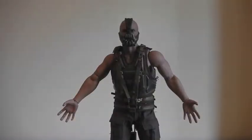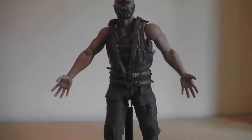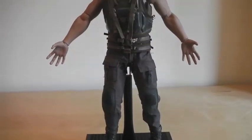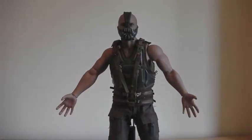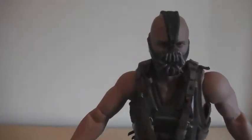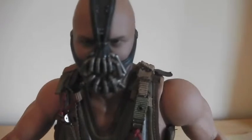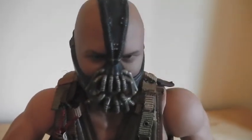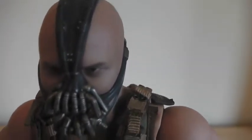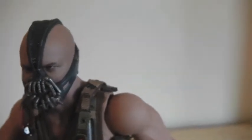So here he is — Bane. Quick once up and down. Really nice piece, really nice head sculpt. I'll just get it a bit closer to the head for you. The mask is obviously fixed on, you can't take the mask off unfortunately. It is a really nice head sculpt — you can see the veins on the side, so they've obviously put a lot of detail into it.